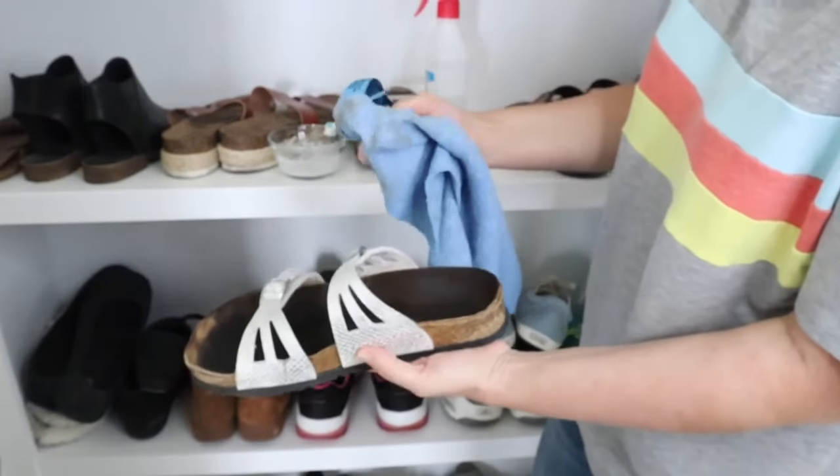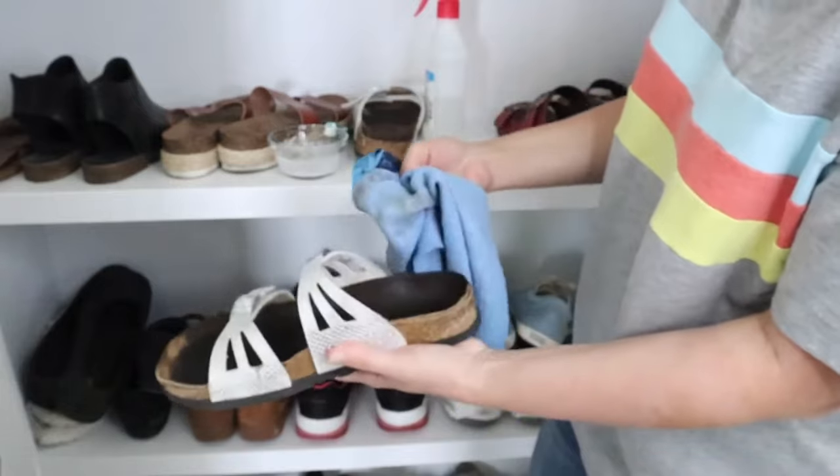I don't know if you can ever get all that dirt out because I feel like it's embedded in there so deep. Right now it smells like rubbing alcohol, but when it dries, it's actually almost odor free.